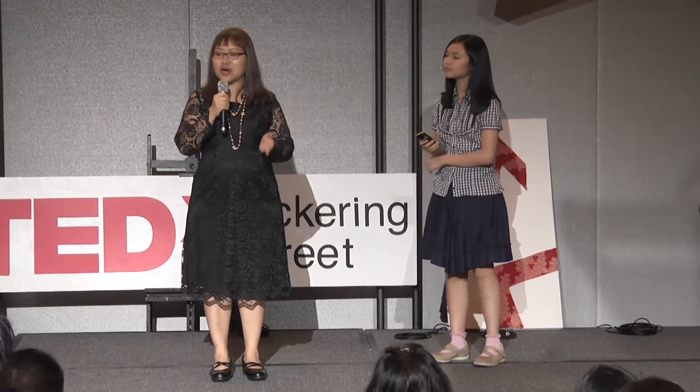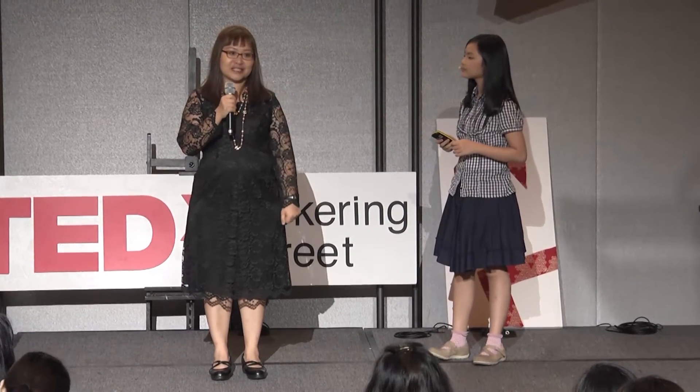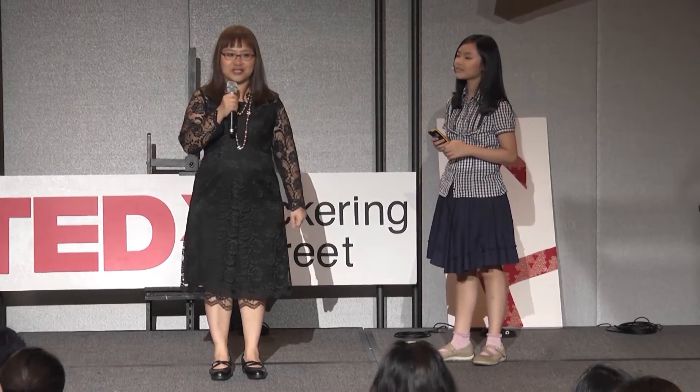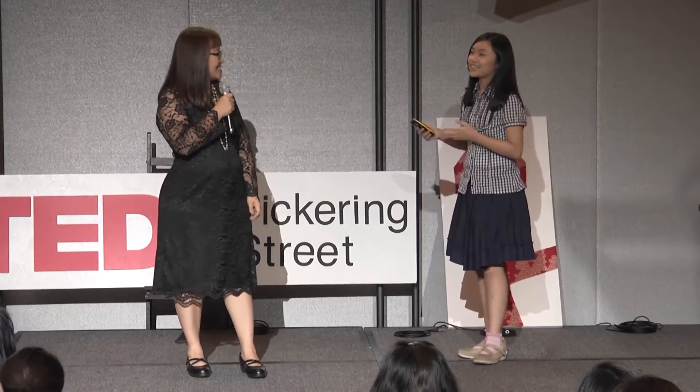Because from pots to compost, we recycled and used what we had at home to grow strawberries. Yes, this is a very eco-friendly talk.